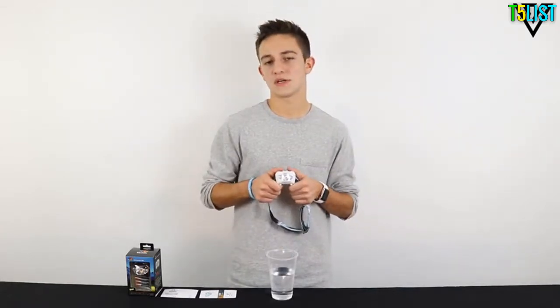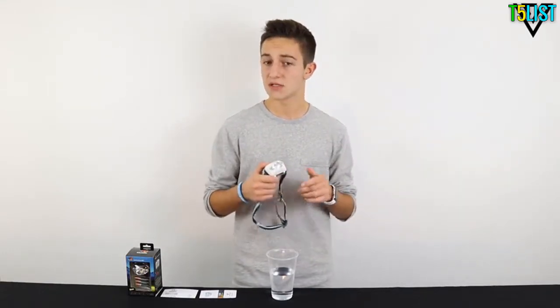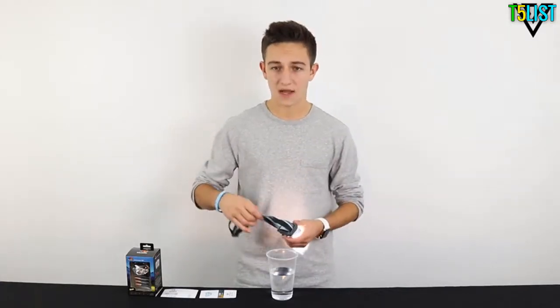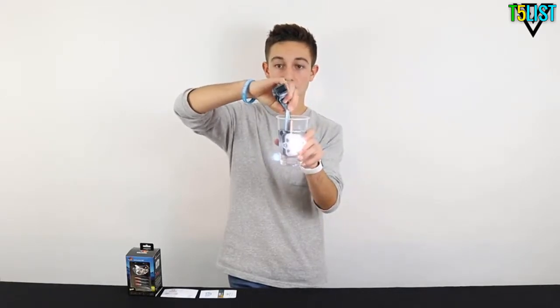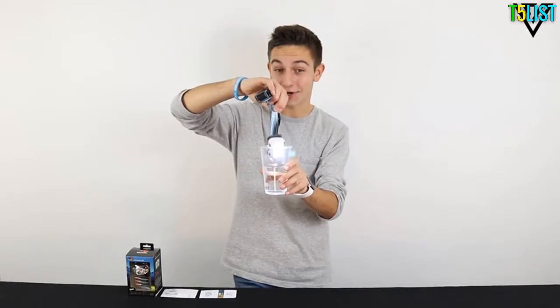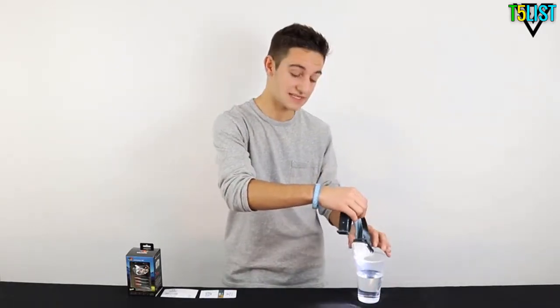The V800 shells out 168 lumens of light, capable of giving 360 feet of vision. It is also water resistant with an IPX6 rating. Let's test that out, shall we? The light is still on. Now that's engineering at its finest — definitely one of the best features of this headlamp.